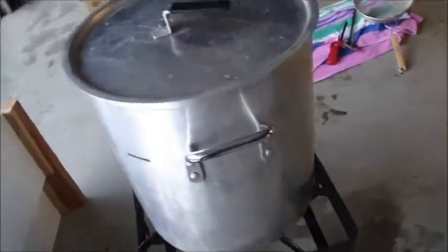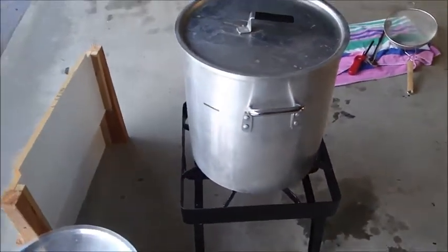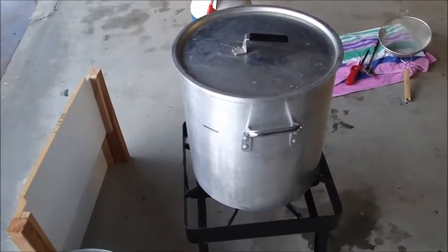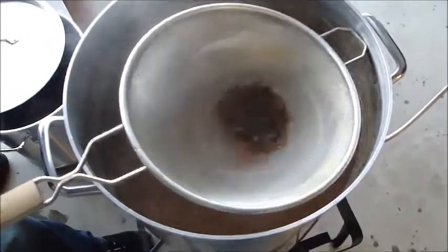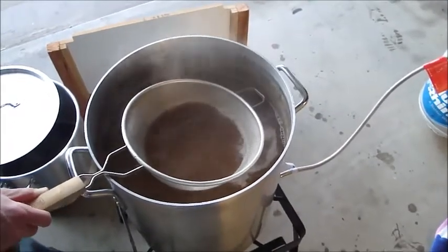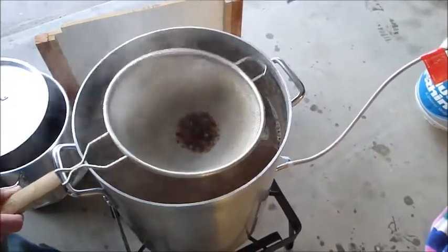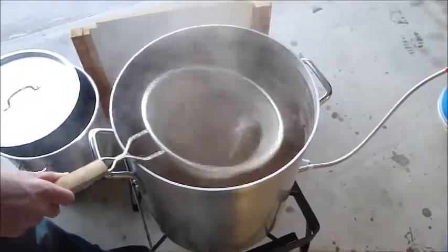I'm trying to get up to a boil right now, and then I'm going to add in some Belgian candy sugar to help get the alcohol content up a little more, and then we'll get the hop additions in. I'm adding in some dark candy sugar left over from my last batch. I'm putting it in the strainer to get it melted in — I don't want to dump it on the bottom and get it torched and caramelized. Using a strainer is probably the best way to add stuff like candy sugar and chocolate. Just get it up to a boil and let it melt in.